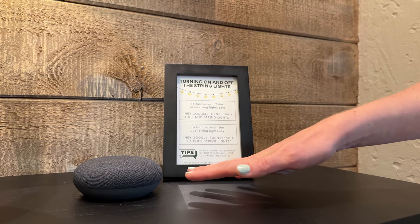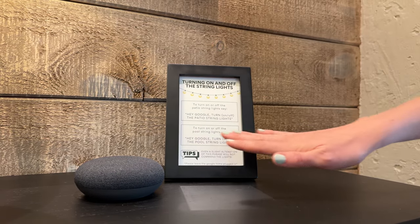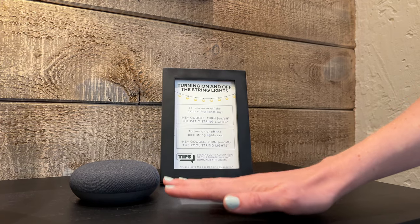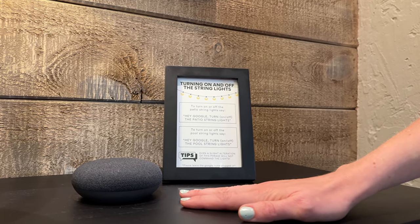You can ask Google other things like to play music and she'll do that just fine, but this is the only thing it's actually programmed to do in the house. Please leave the Google Home plugged in so that the string lights will continue to turn on and off on your command.